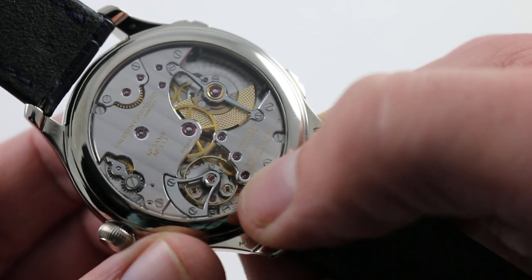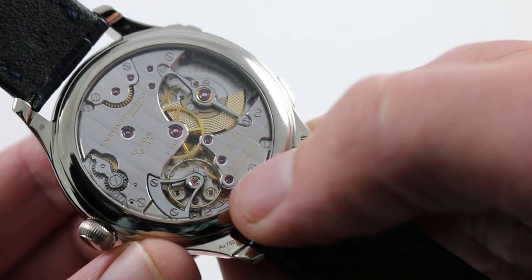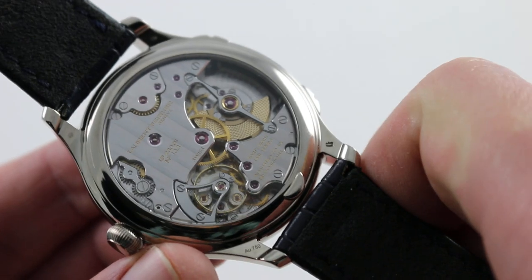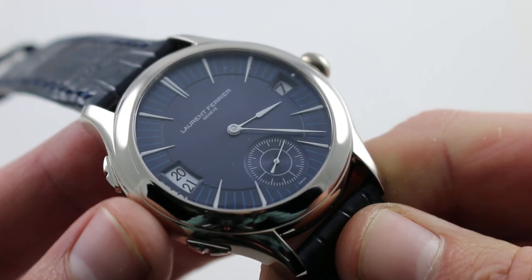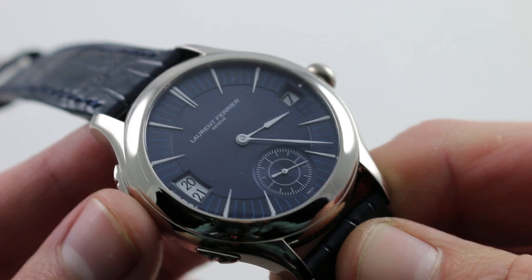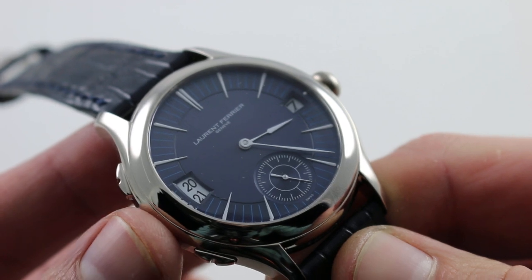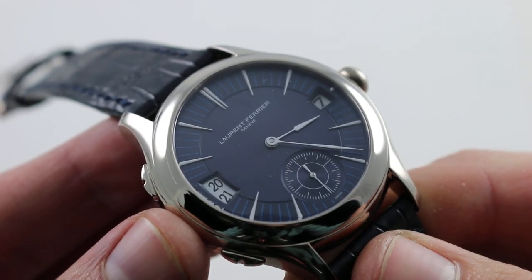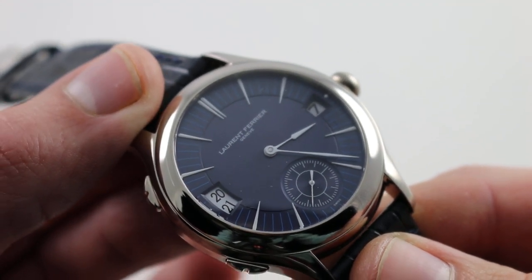This allows the watch to both transmit more of the mainspring barrel's energy and also run more precisely — an innovation that would be exceptional in a major manufacturer. To see it done by a micromanufacturer such as Laurent Ferrier is downright stunning. Everything about this watch, from the engineering to the aesthetics, is innovative, bold, and successful. Laurent Ferrier, with minimal resources and a skeleton crew, has done something outstanding, memorable, and, with a dual-time complication, supremely practical. You can see and purchase this Laurent Ferrier Galet Traveler dual-time travel watch on our website.